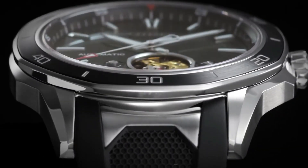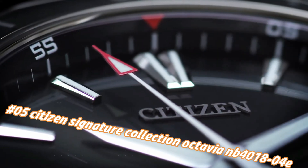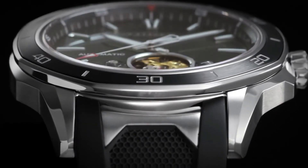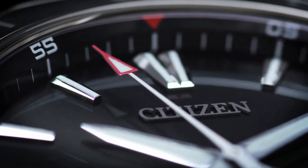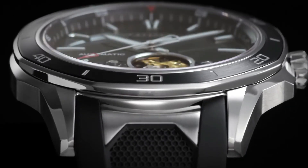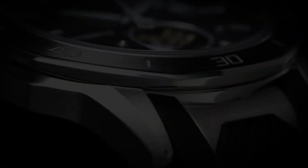Number 5: Citizen Signature Collection Octavia NB4018-4E. Current price in US dollars is $470, but this will vary with time. Stainless steel case with a black polyurethane strap with stainless steel accents. Unidirectional rotating stainless steel bezel with a black ion-plated ring. Black skeleton window dial with luminous silver-tone hands and index hour markers. Minute markers around the outer rim. Dial type: analog. Luminescent hands and markers. Citizen Caliber Eco-Drive 9040 automatic movement with a 42-hour power reserve. Scratch-resistant sapphire crystal. Pull/push crown. Transparent case back. Round case shape. Case size: 44mm. Case thickness: 11mm. Band width: 22mm.